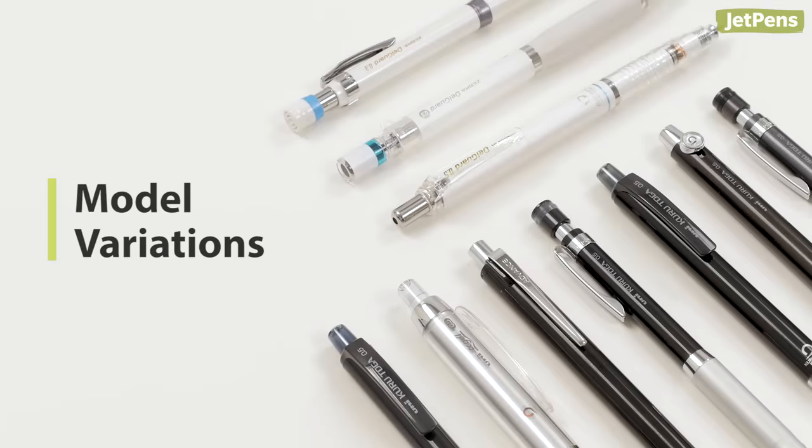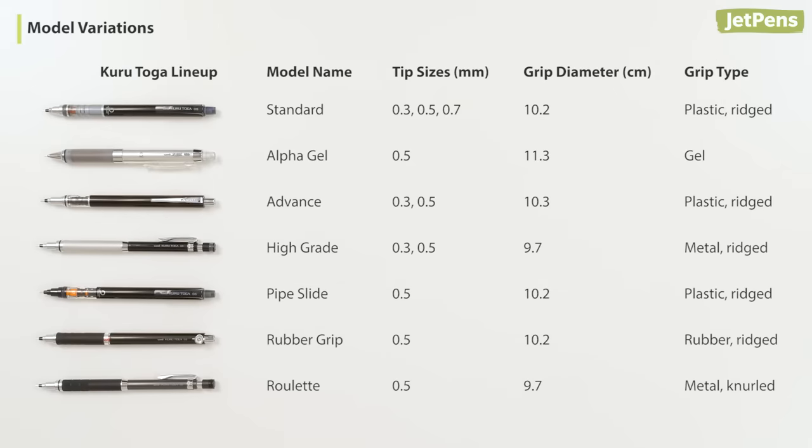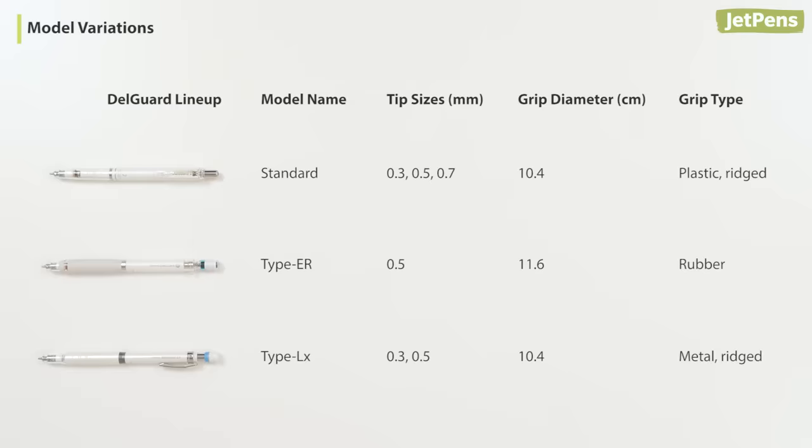Model variations. The Kudutoga is available in seven different models. The Zebra Delgarde is available in three models. We'll explain the distinctions throughout the video.